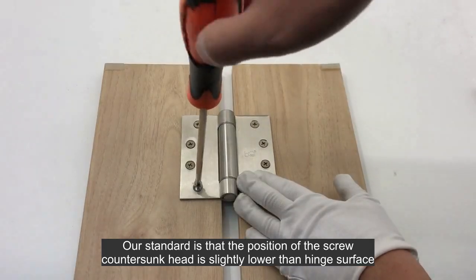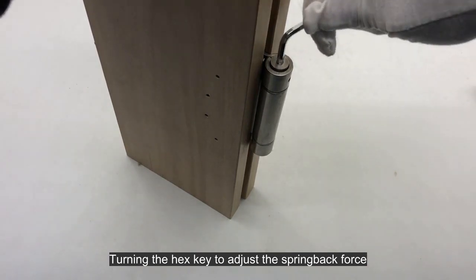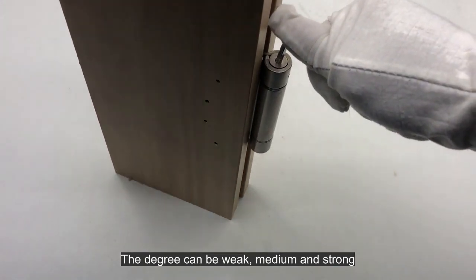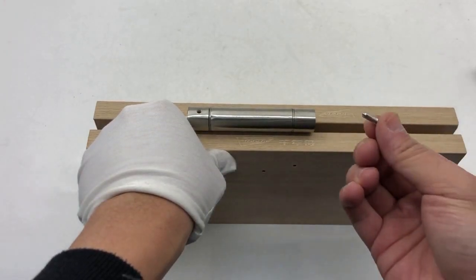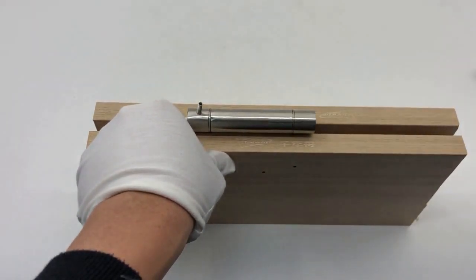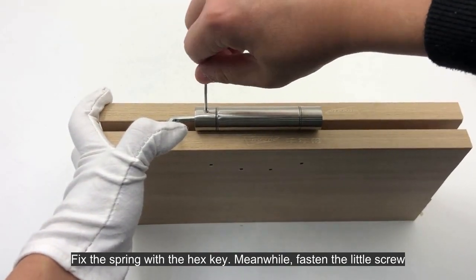Our standard is that the position of the screw countersunk head is slightly lower than the hinge surface. Turn the hex key to adjust the spring back force — the degree can be weak, medium, or strong. The next step is to put the little screw into the hole for locking the spring, then fix the spring with the hex key while fastening the little screw.